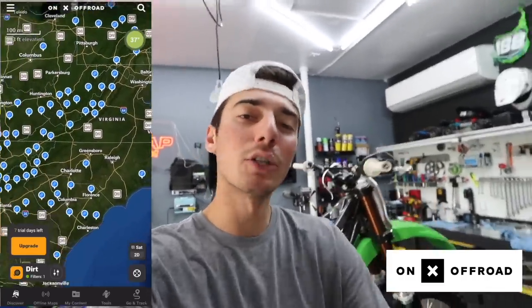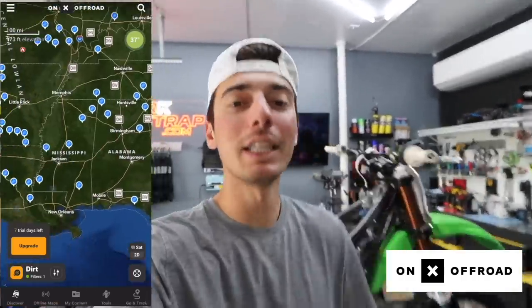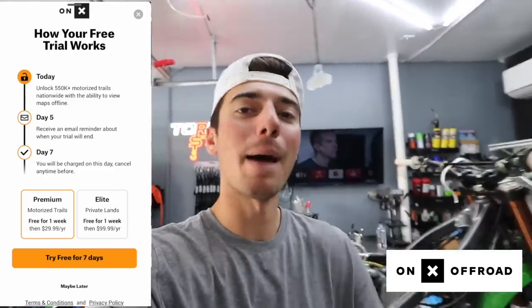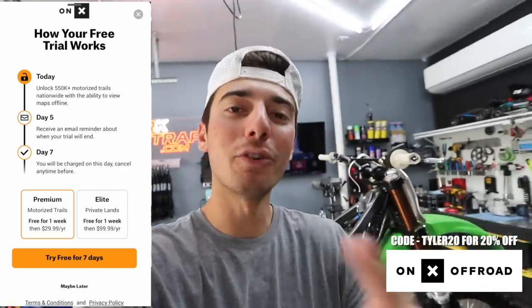I want to thank Onyx Offroad for sponsoring this video. If you haven't heard of Onyx Offroad, you are definitely missing out. This is the best app if you're trying to find new trails to ride near you. In the app, it has little points that represent new trails. If you're on a road trip or trying to find new trails near you, it makes your life really easy. Who doesn't like finding new spots you've never seen before? Check out Onyx Offroad — it'll be the top link in the description. You don't have to sign up for anything — you can start with a seven-day free trial, and then once you realize how cool the app is, you're going to want to sign up for a membership.